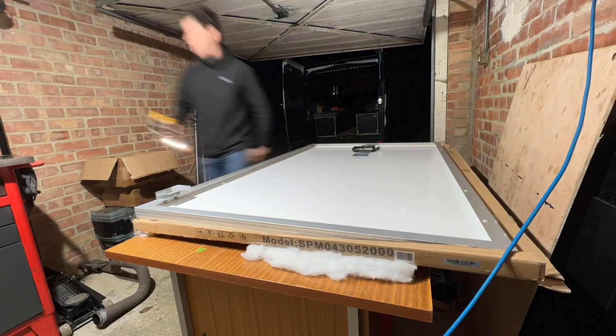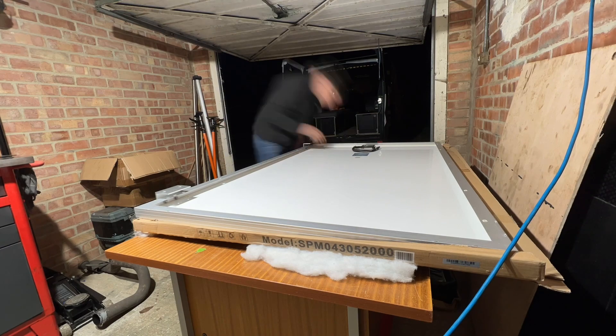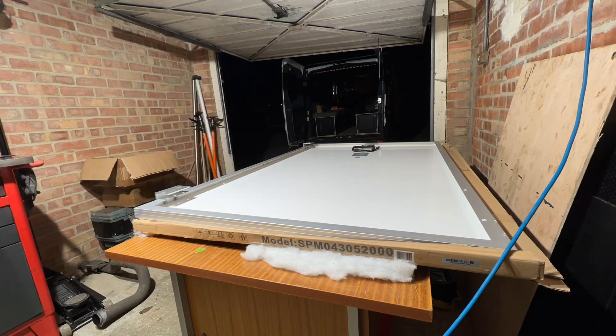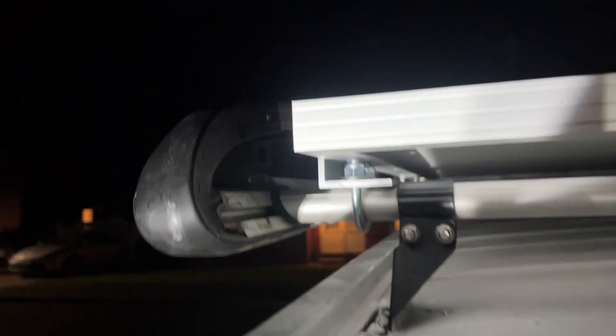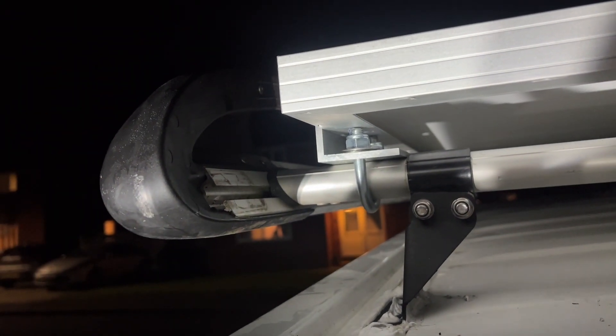Right, next week is here. I'm just measuring up the new brackets — I'm going to fix them using L-brackets because it'll stop it rattling and it's much more secure. I'll just get on with it and get it on the roof. Here's what those brackets look like fixing the solar panel to the roof — really good job and absolutely solid.